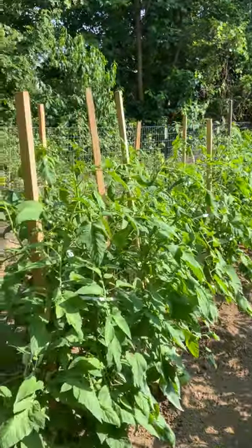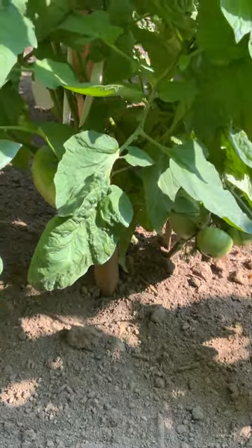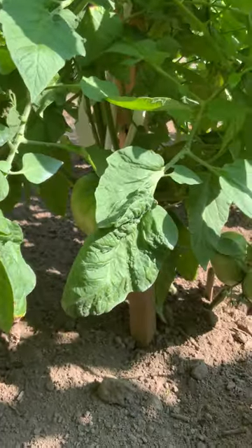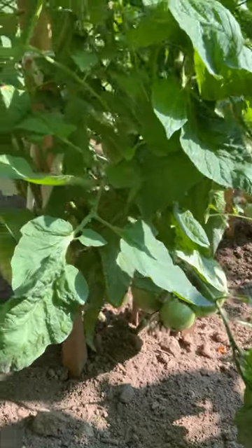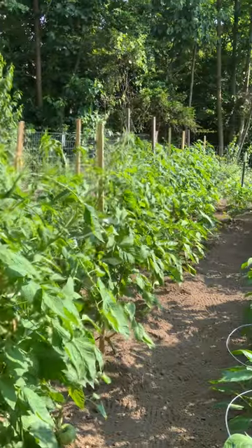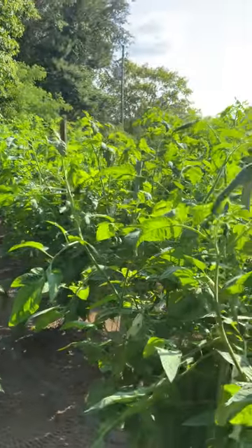This is the upper 40. These plants right here — we've got some that are already pretty close to three-pounders, and they're flawless.